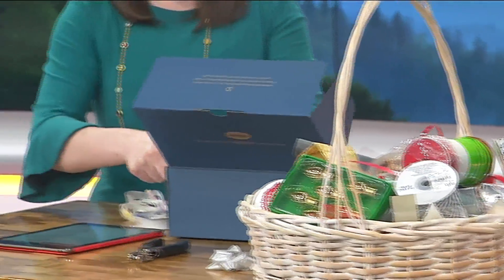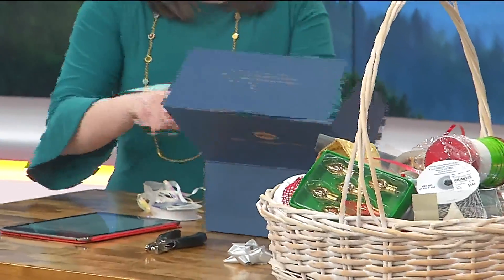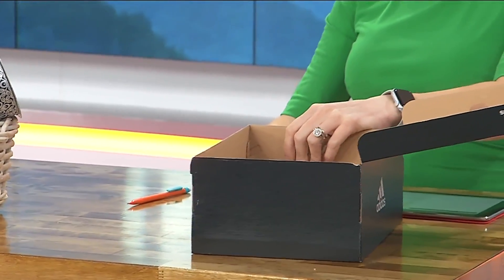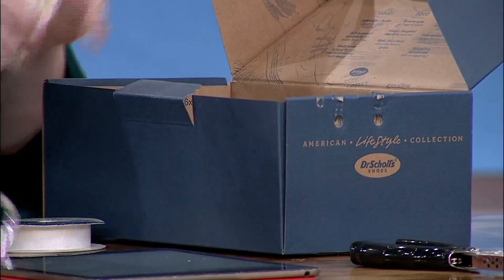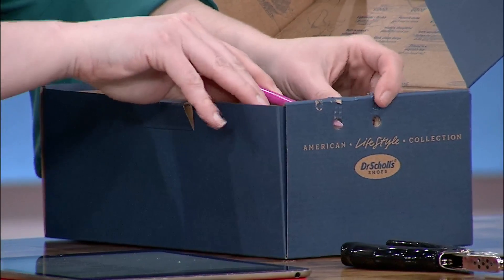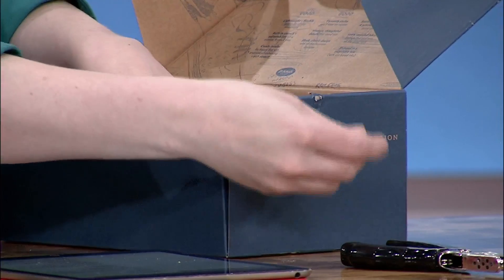So all you're going to do is mark where you want your ribbon to come out. You just mark that and then start hole punching and go to town on that. I'm going to use the scissors. I've already put two little holes in mine, and this is great because I always have those loose ribbons everywhere and they get tangled.